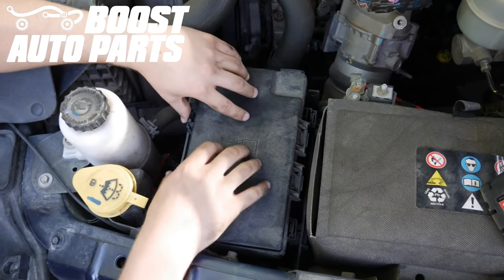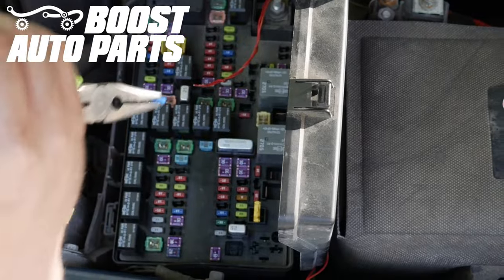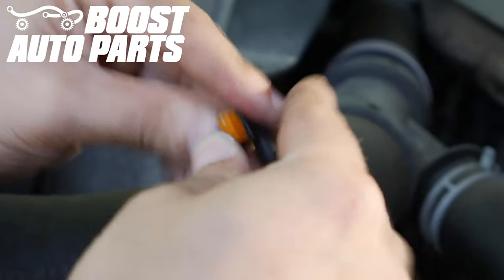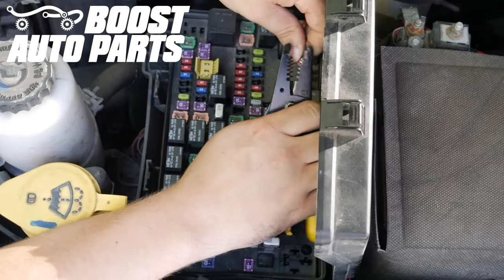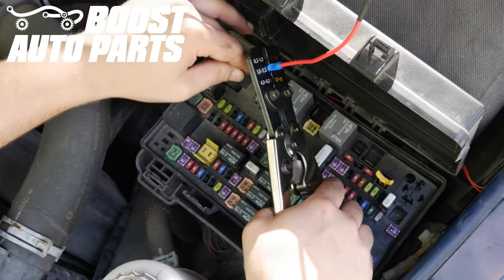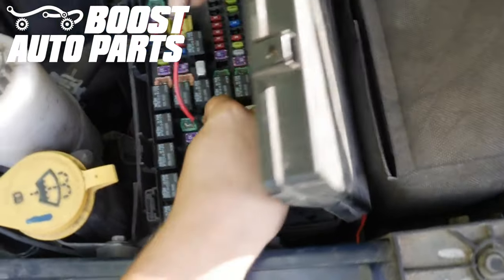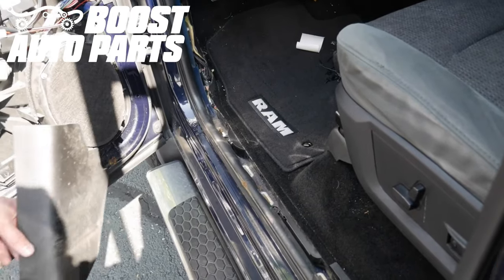Remove the fuse box cover and remove fuse 79 — this is the clearance light fuse. Take the removed fuse, place it in the lower slot on the fuse tab, strip the orange wire, crimp it into the fuse tab, and insert this fuse tab into fuse location 79. Now put the footwell trim bezel back on.